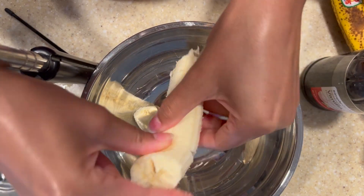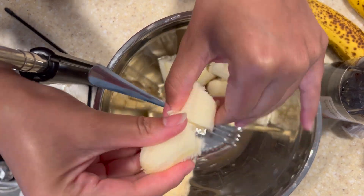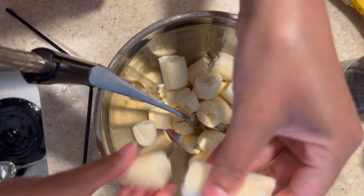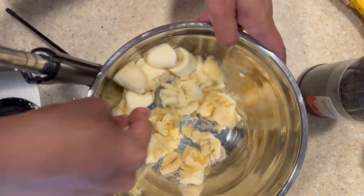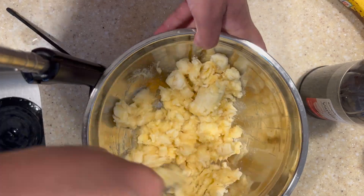So the first thing you're going to do is go ahead and break up your peeled bananas. I've got three ripe bananas, and I'm just going to take a fork and mash them up. The more ripe the bananas, the easier they will be to mash. The alternative is you can put this in a food processor.